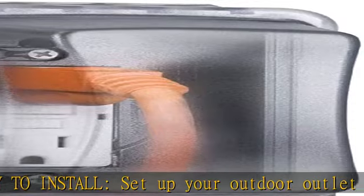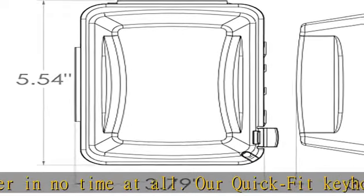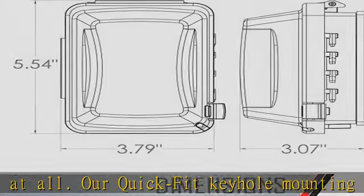Our socket cover for outlets is built from high-impact polycarbonate for maximum durability. You have more room for electrical cords, and it includes a gasket and mounting hardware.